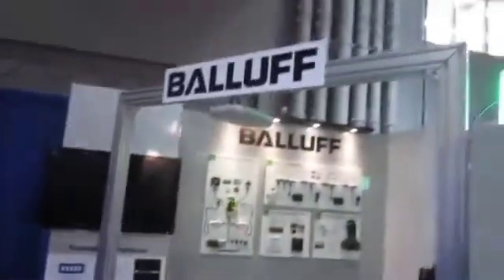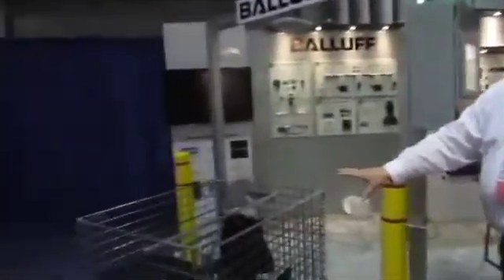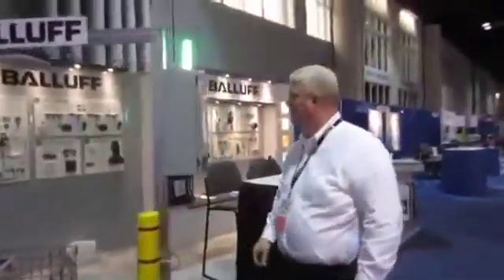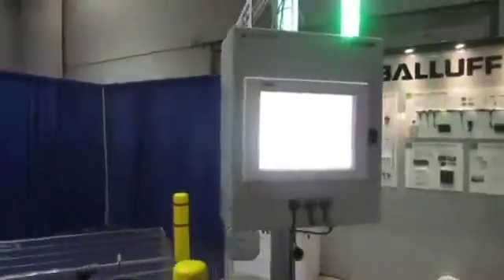What's impressing everybody at the show is this wire mesh cage full of different items that we're able to pick up. Usually wire mesh just blocks all RFID readings, but we're able to get those reads through. We're also using the smart light to indicate what we read. I'm going to push one through and trigger a read.